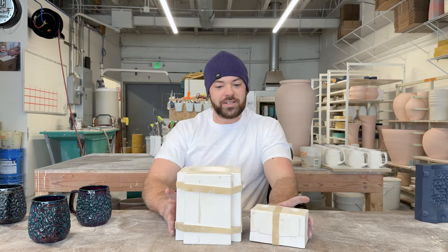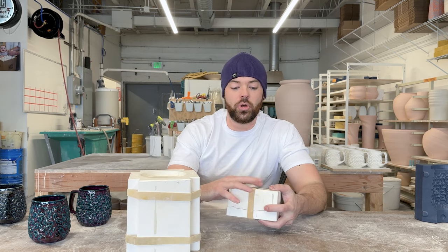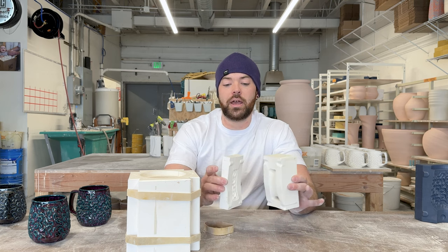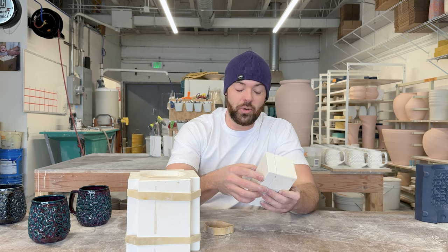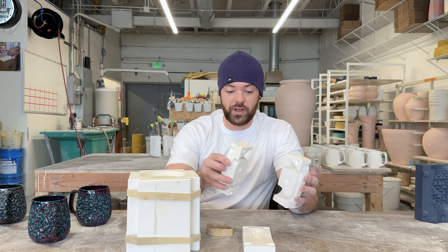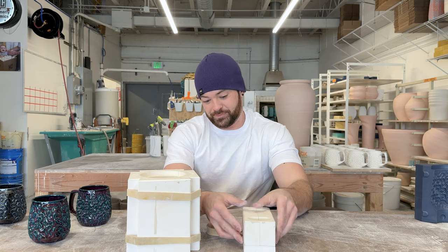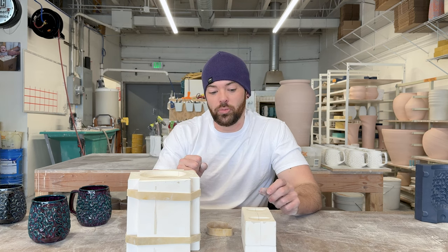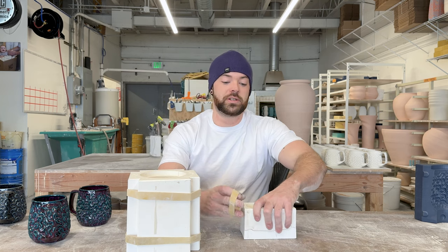The other thing about this year is adding the complexity to the handle. This is the handle mold, and adding the texture piece has made my handle molds three parts, which is exciting. When you add more mold parts it adds more work and time, but it's definitely worth it. So now one mug in total is eight mold parts, and we have really efficient ways to cast and clean them up.